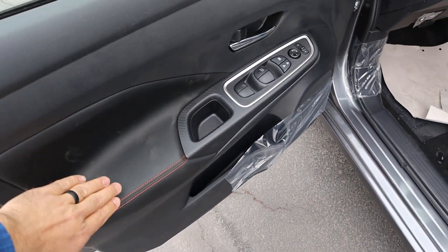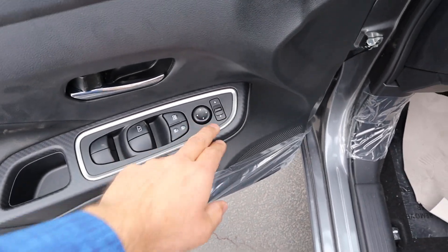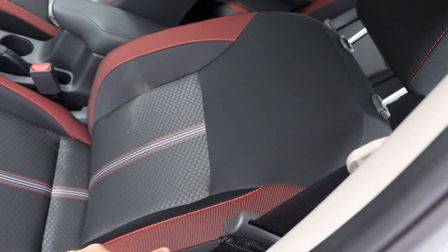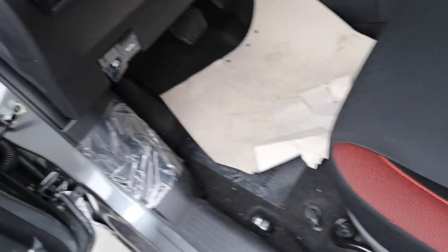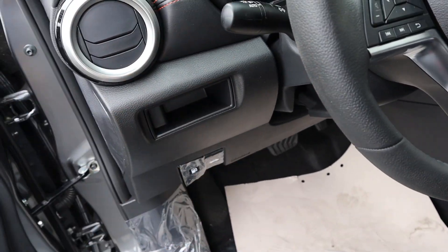Taking a look at the front door panel, again you've got the padding with stitching, all the window controls — notice that one's automatic — and you can see the mirror adjustments. The mirrors do have blind spot monitoring. Here's the front seat; look at all the colors. It definitely pops quite a bit. We have all our manual seat adjustments on the side, the gas cap release, the hood release, and a little storage cubby.